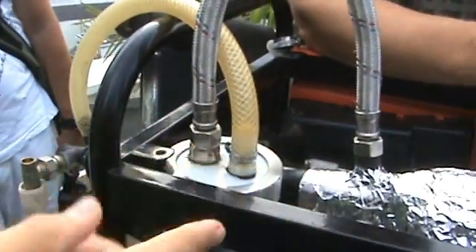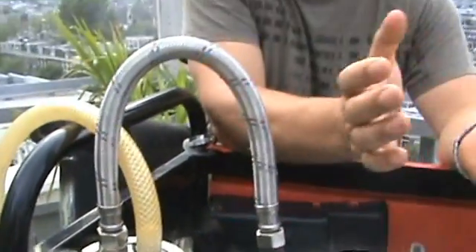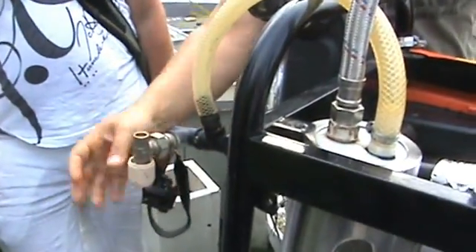Once you've got this running and you switch the generator on and the load changes, does it continue to run? It changes like a normal generator. If you make a load, it goes down. But with this one, you can just make it smooth.